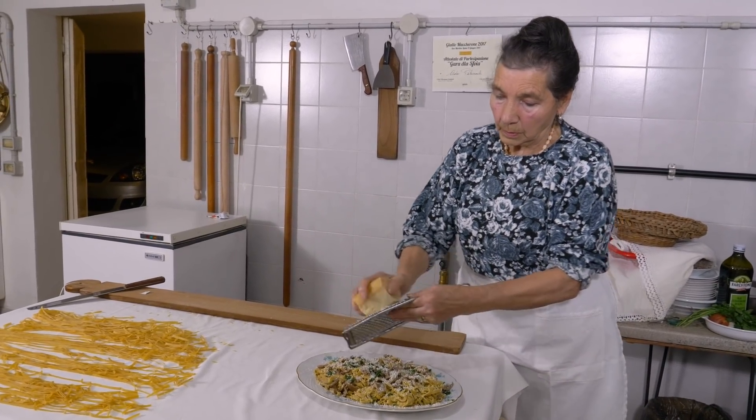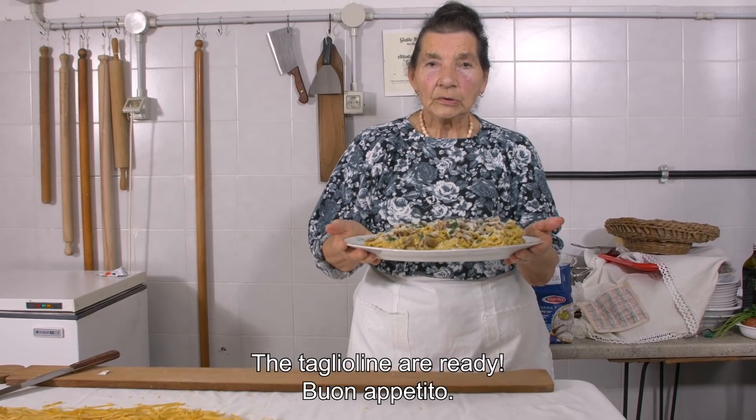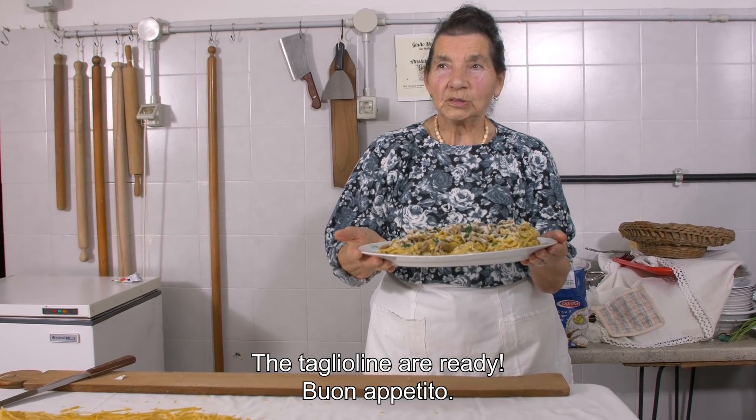She garnishes the pasta with the parsley and plenty of grated Parmigiano cheese. This is delicious! Buon appetito! Ecco qua! The taglioline are ready.